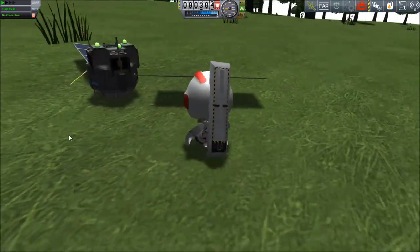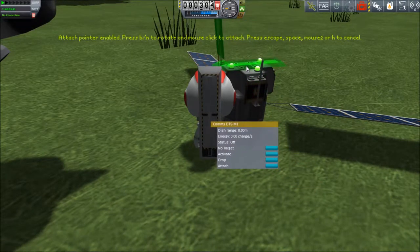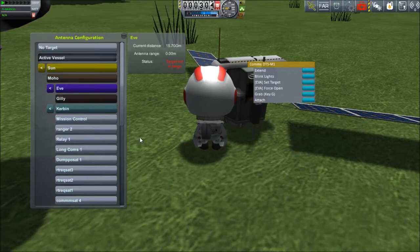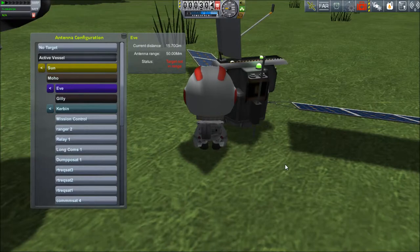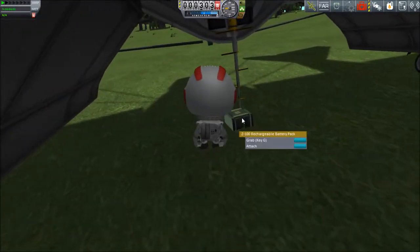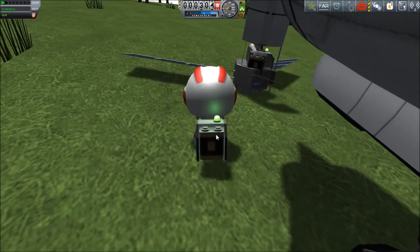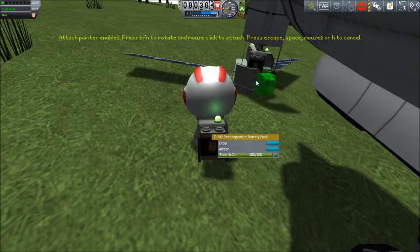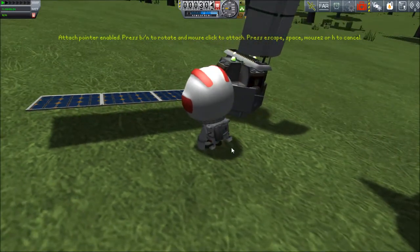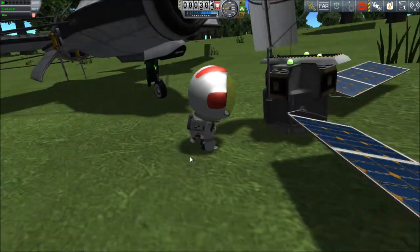As haphazard and slap-dashed as this thing is, I decided I wasn't going to use all the octagonal struts I brought. Extend EVA, set target, active vessel, EVA force open - there it is. I'll have to come back later and make sure that thing has enough power coming in and enough battery capacity. I don't think it'll make an overnight run on the surface with all three of those antennas. Now that it's got that dipole going, we don't need the other one on anymore - force close, sweet.